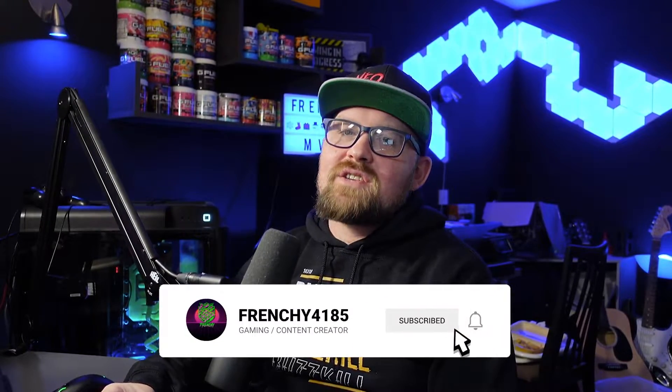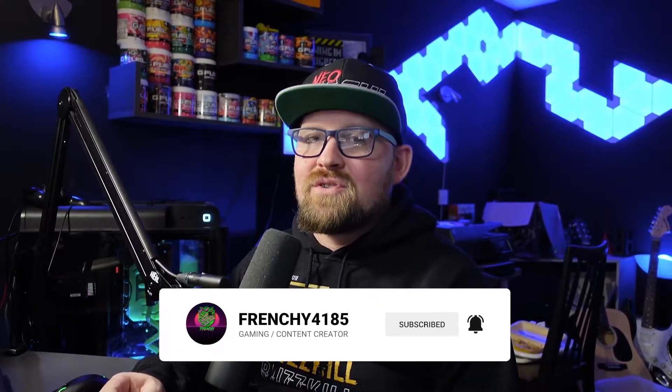Hey Xtrfy, you want to start sending me free stuff — I will happily accept it, give an unbiased review, and maybe forget to return it or use it for a giveaway on the channel. That said, I hope you enjoy the video. Drop a comment letting us know what mouse you're currently using, or whether this review helped you make up your mind about the M4 Wireless. Make sure to smash that subscribe button and hit the bell for notifications.